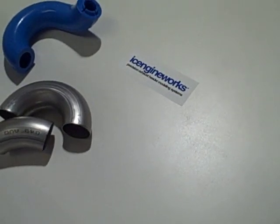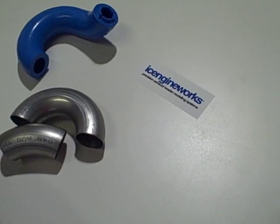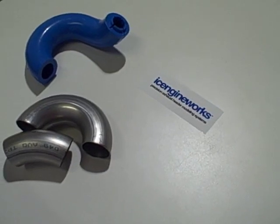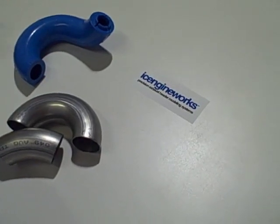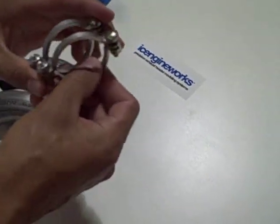In this clip we will visit the latest addition in the Ice Engine Works product line. This addition dramatically simplifies the assembly and fabrication process of any tubular project, including exhaust headers, chassis, roll cages, full exhaust systems, and layouts of tubular pipes for turbos. This new addition is the Ice Engine Works tack welding clamps.